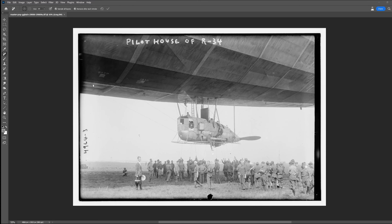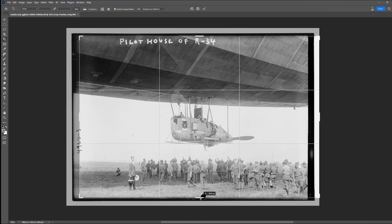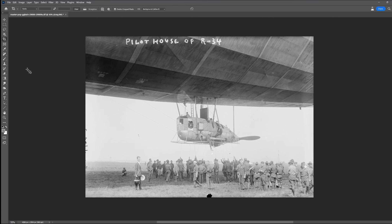Welcome back to Dusting History. Today I've got a 5 by 7 inch glass negative from 1919 and the photograph shows the pilot house of His Majesty's airship the R34.